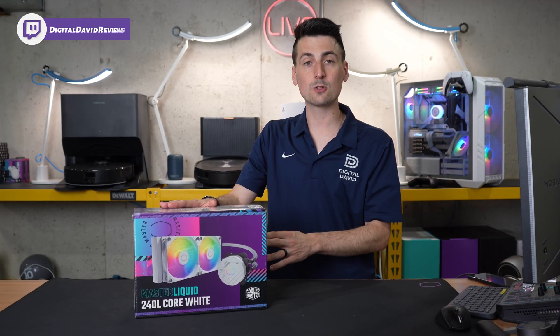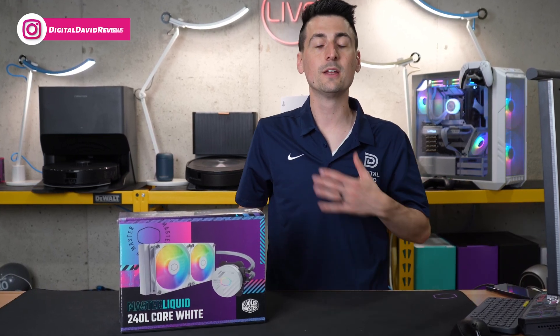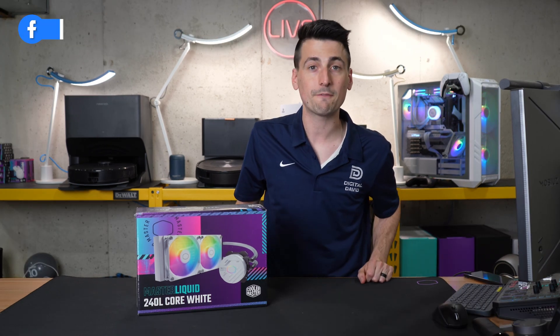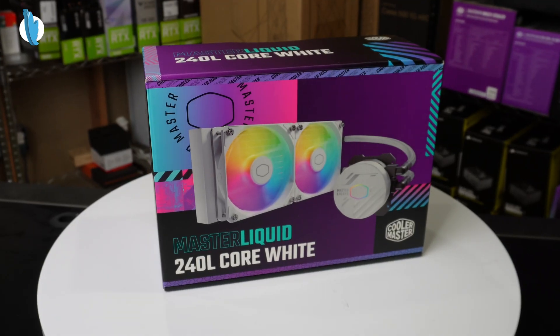I did receive this cooler from Cooler Master directly, but I want you to know that any opinion expressed in this video is strictly my own. That being said, if you're interested in this product or you want to find out more about it, the link to it will be in the video description.